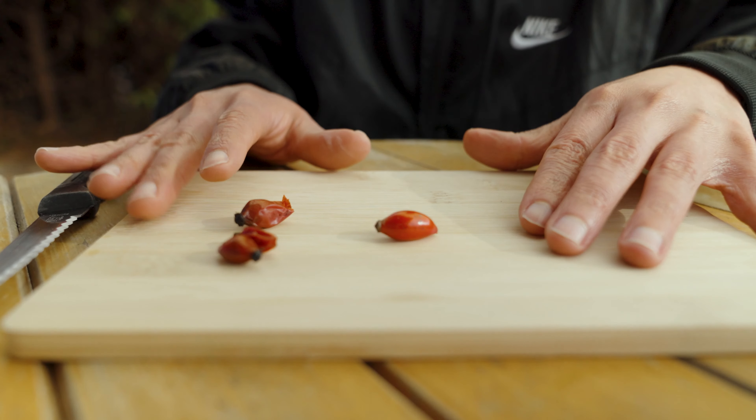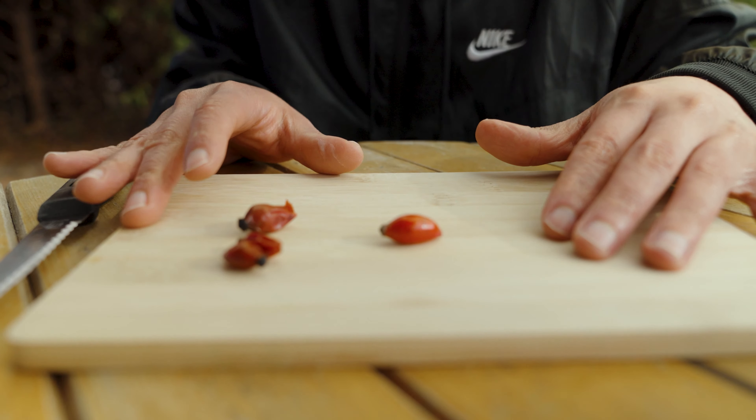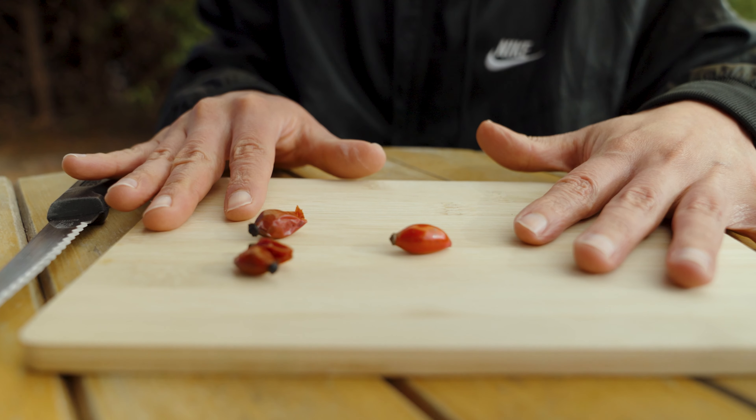Rose hips are used in breads and pies, jams, jellies, marmalades, syrups, soups, teas, wine, and other beverages.